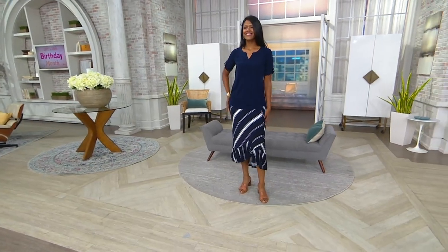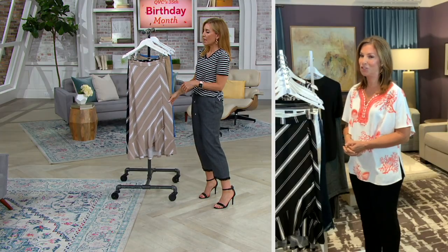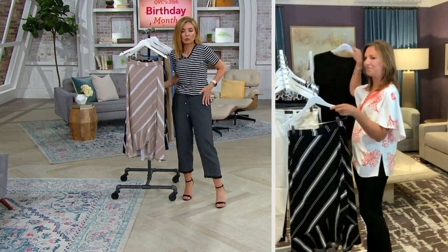There are no buttons, no zippers, no drawstring — it's an elastic waistband. You step into it, put on a t-shirt or a top, and you're done — the whole outfit is complete.